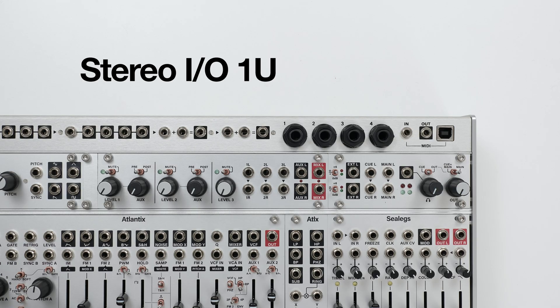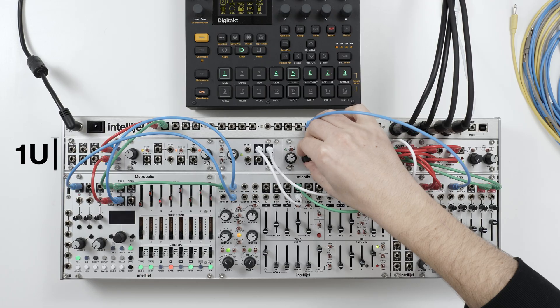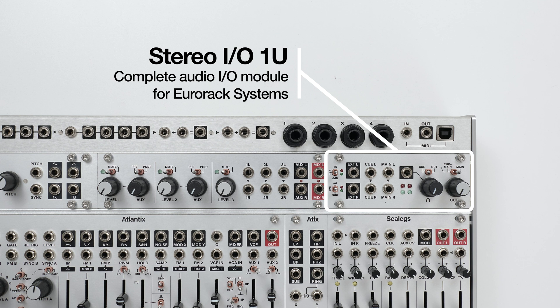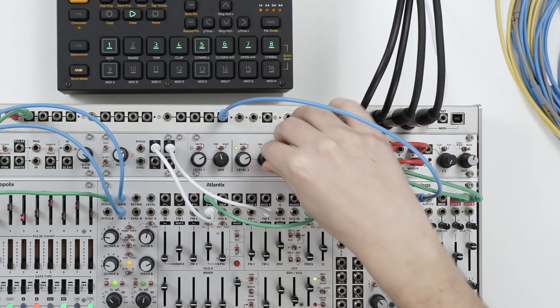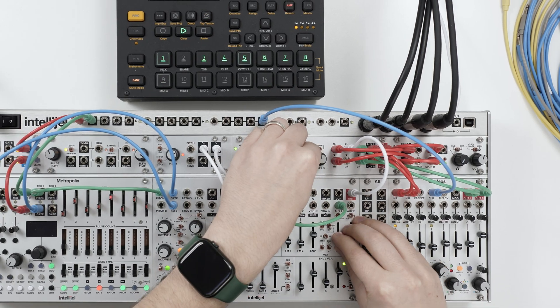Intelligel. Introducing Stereo IO and Auxmix, our latest audio mixing utilities for the 1U Eurorack format. In this video, we'll take a closer look at their features and show you how they could be useful in your system.